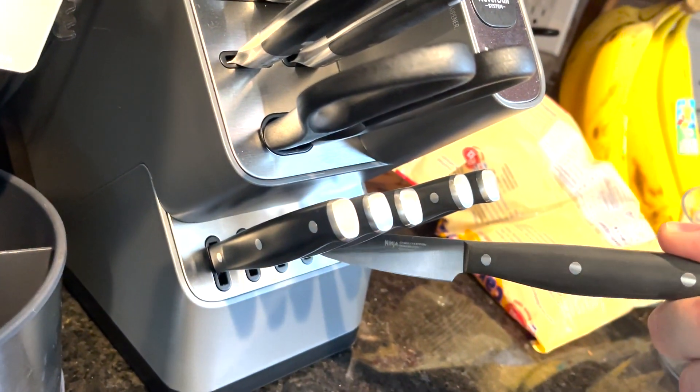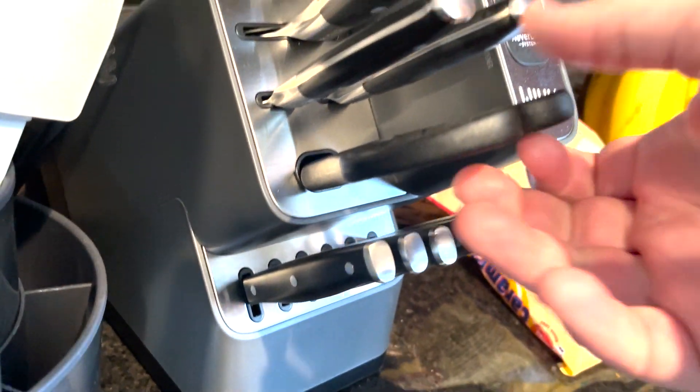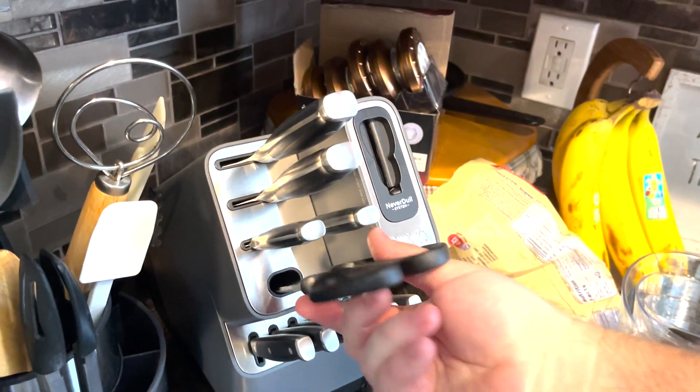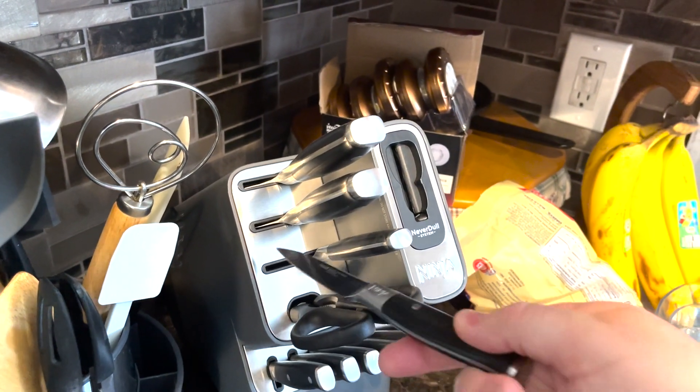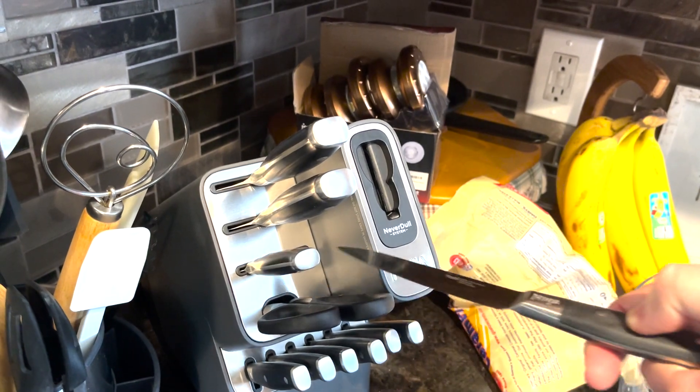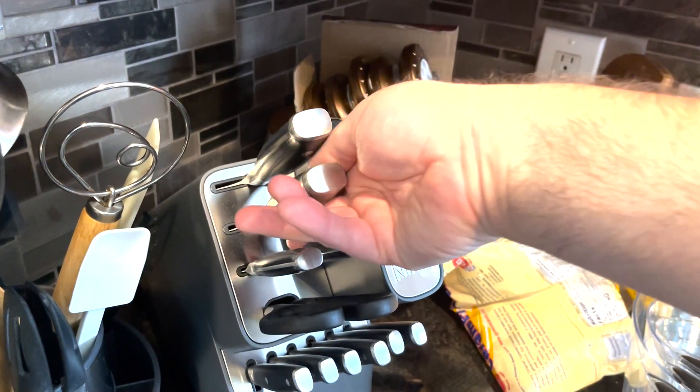This is a plus, but it's also one of the things you need to be careful with. This system has very, very sharp knives, so you need to make sure you're careful with handling them. And if they ever dull, you just use the sharpener to re-sharpen them and get the blade back.